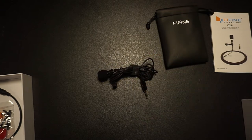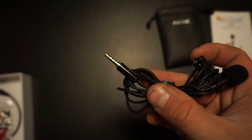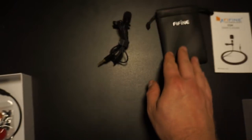And here's our awesome Lavalier mic. It's got a pretty sturdy head, the clip is already on it, and it comes with a windshield already attached — all set and ready to go. It's a pretty long cord and it feels really sturdy.